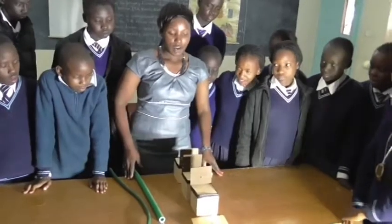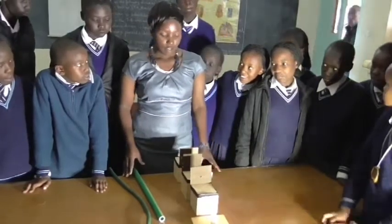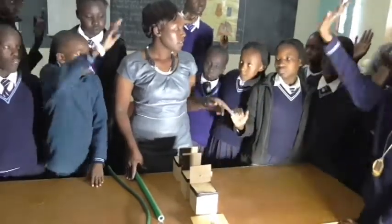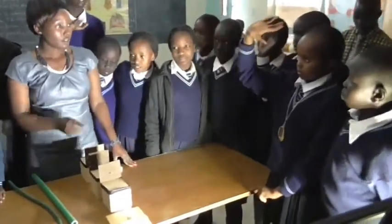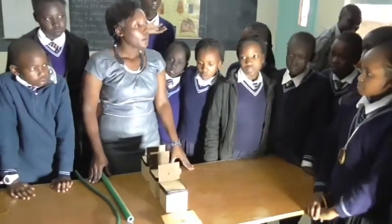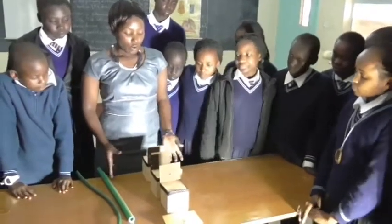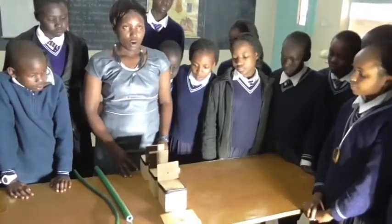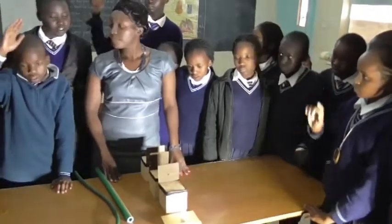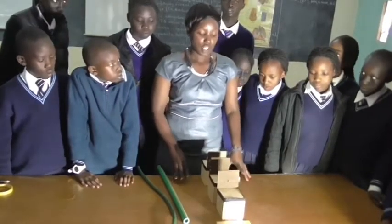We have learned in class that we can have experimental tests of how light travels. For a complete experiment, we need some materials. We can have cardboard, matchboards, a pipe, and a nail to make holes in the cardboard. The holes should be in the same line — they should be at the same point in all the cardboards.